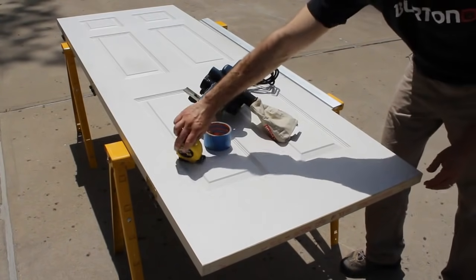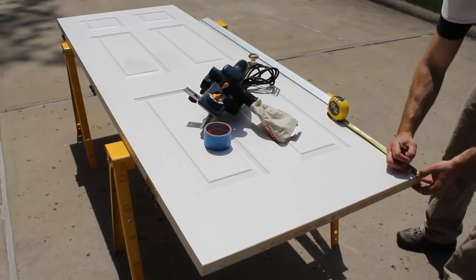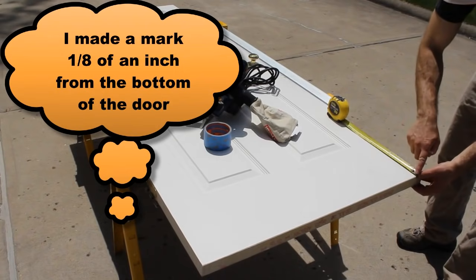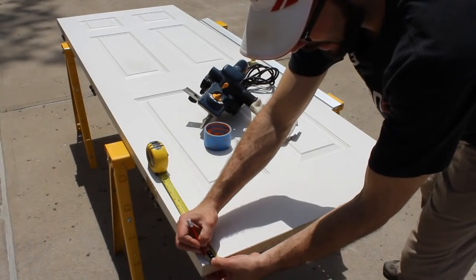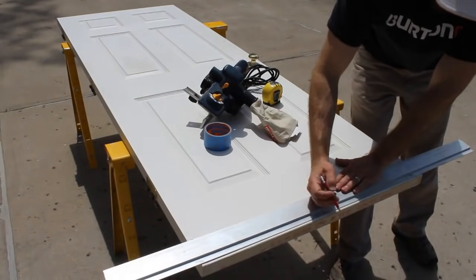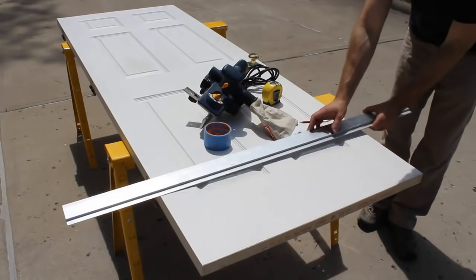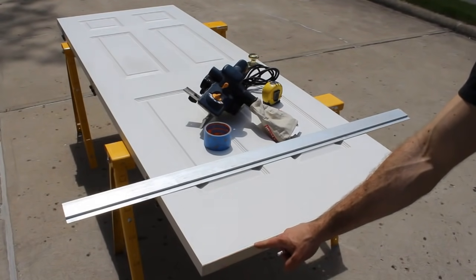Once you estimate how much you want to trim off, use a measuring tape. Make a mark on the bottom of the door on one side. Go to the exact opposite side and make a second mark. Then use a straight edge with a pencil to draw a line across the bottom of the door. This is going to be your reference mark.